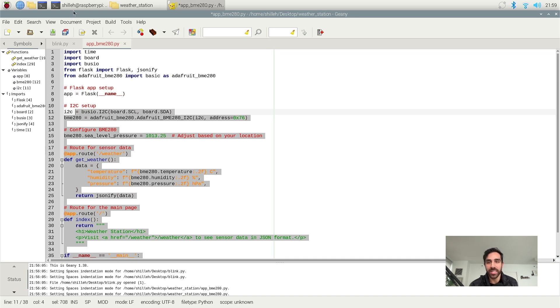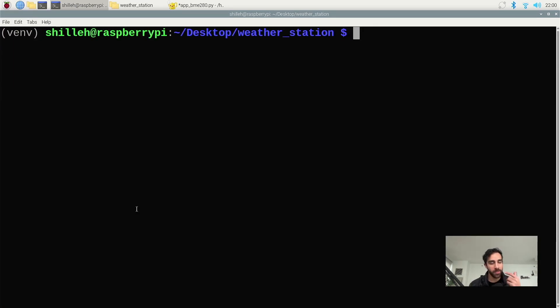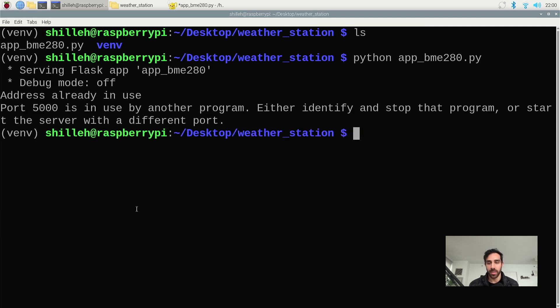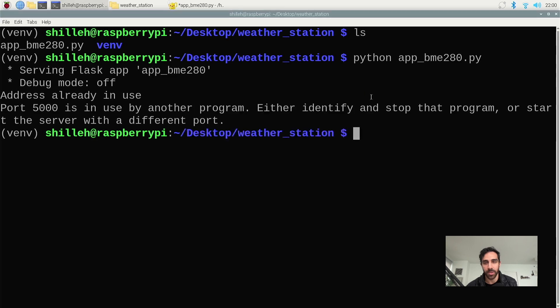You can go ahead and save the file, and once it is saved we can go ahead and run that code. I'm going to run it from the terminal because I already have my virtual environment activated. We can type python and do app_bme280.py and it should start. There is already another program running on port 5001 — I believe I ran this before — so let's see what we want to do about that.